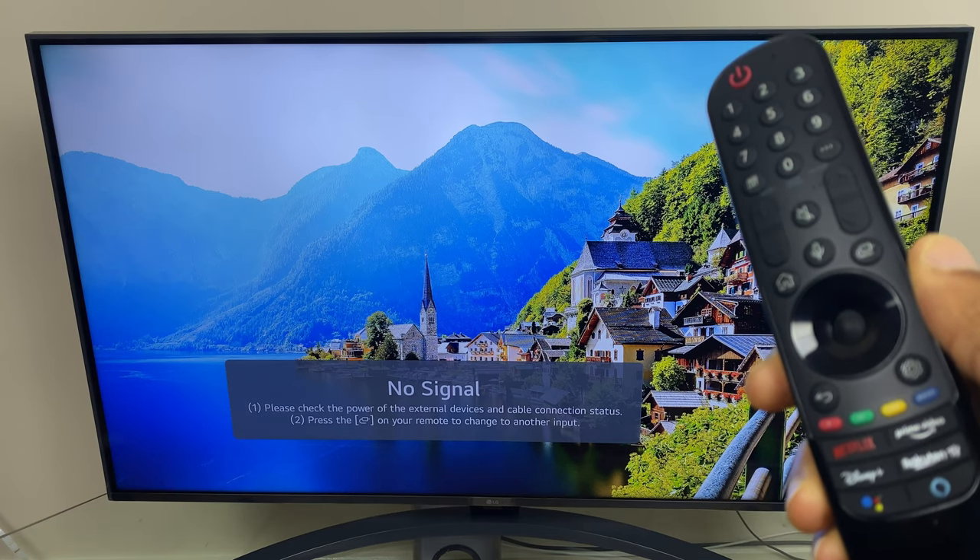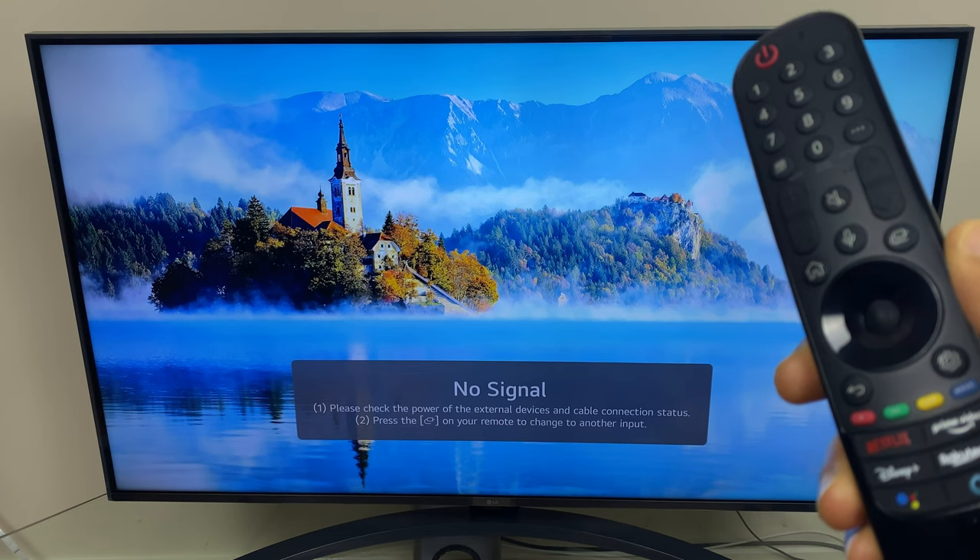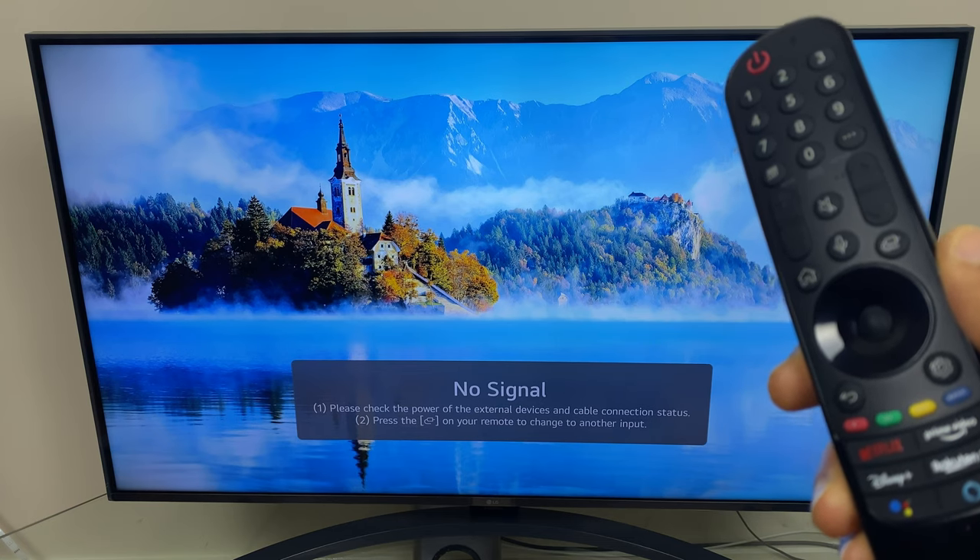Hi and welcome to this quick video where I'll show you how to get your new LG Smart TV in or out of store or home mode. So let's begin.